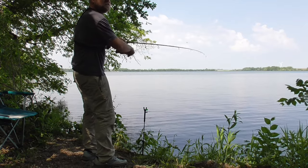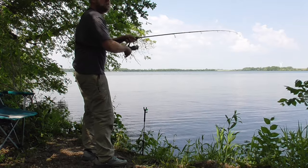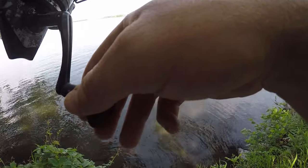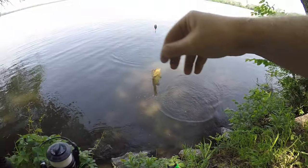I thought maybe they weren't here — it's been about five minutes and I didn't get a bite, so I was starting to do other things, but fish on! It didn't take long. And yes, it is a bullhead. Pretty decent sized one too.